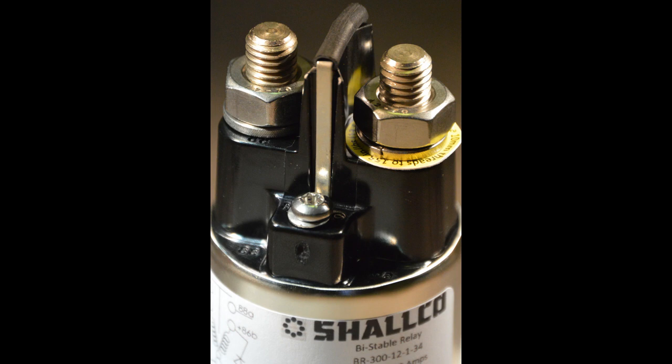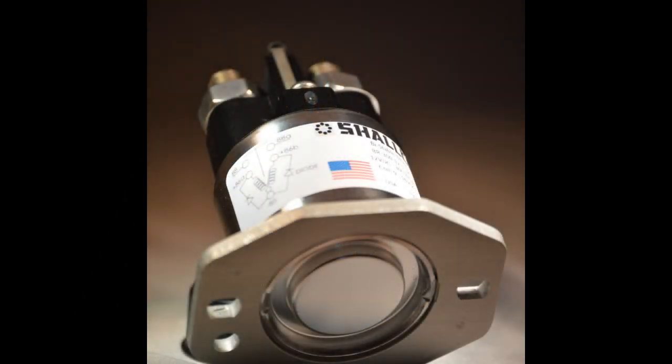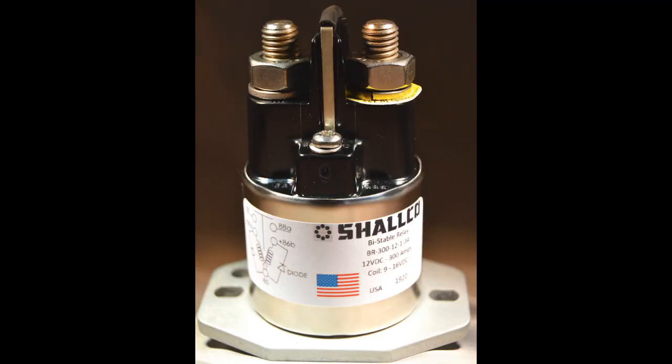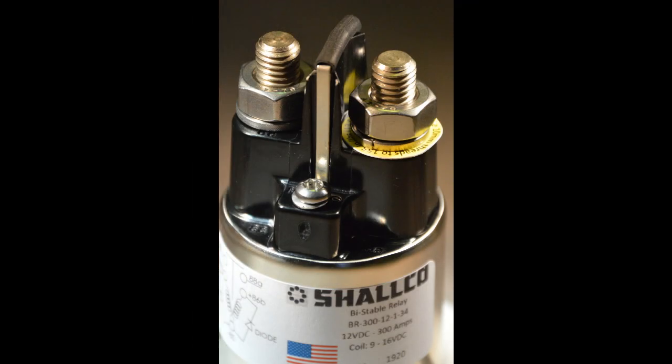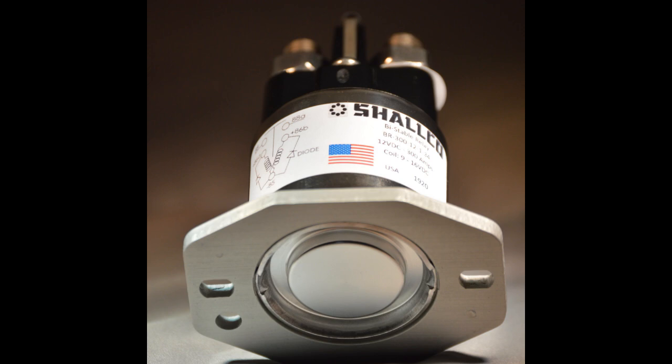It is designed and manufactured in the USA. The BR-series relays are environmentally sealed for reliable operation in the toughest conditions imaginable. The design also utilizes a strong permanent magnet and copper coils to provide a precision system that effectively moves and holds the contacts in a constant position.